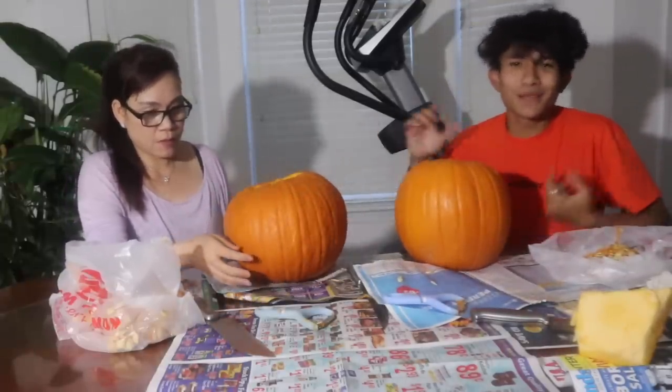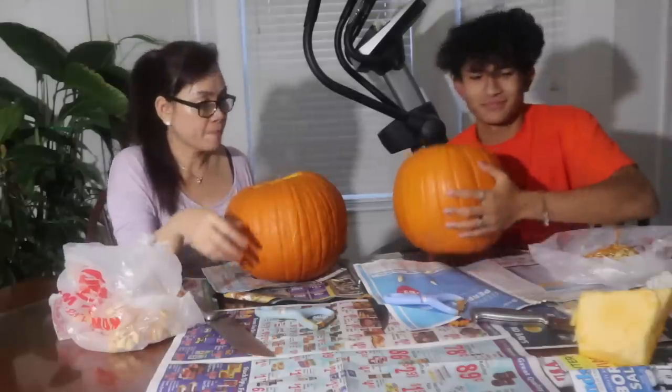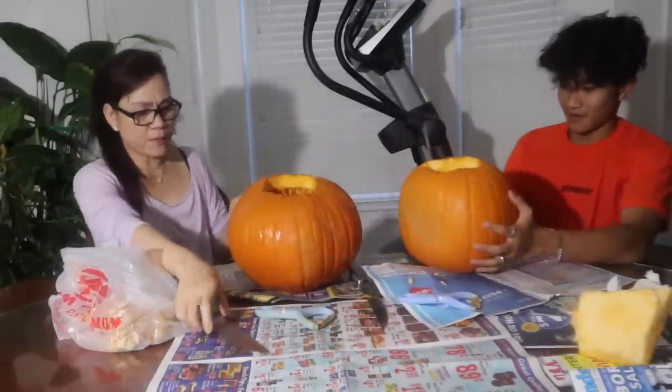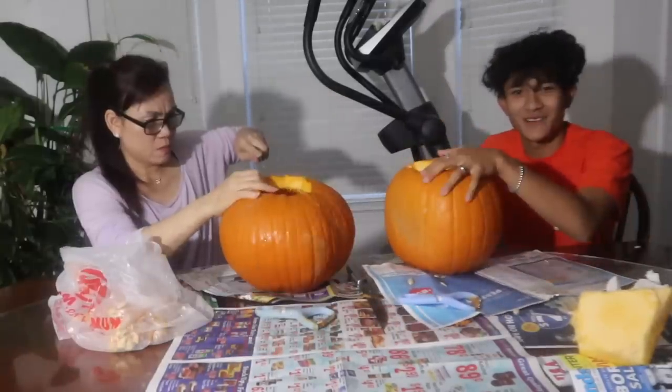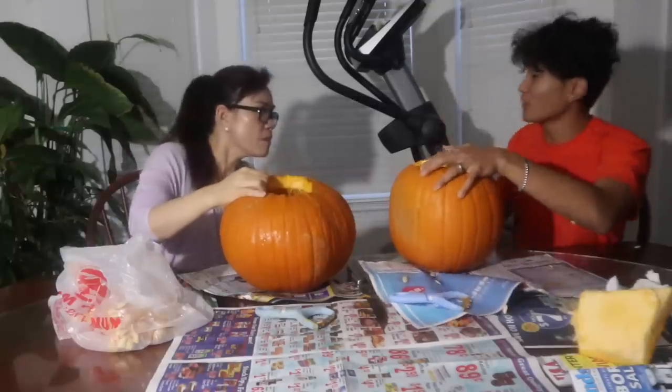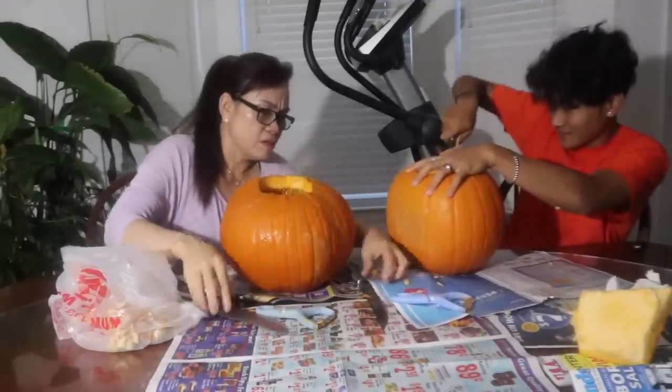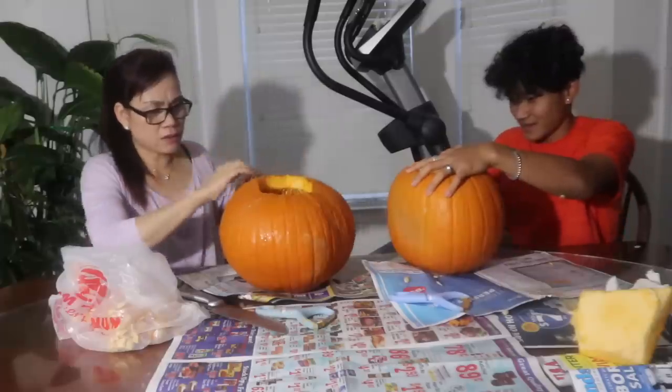Okay, now that we're done gutting the pumpkin, we're going to start carving and we can't look at each other's pumpkins. So I'm going to face this way, you face this way. We're going to hide each other's pumpkin even though we're cutting it in front of each other. Gotta find a good spot. We have to make an eye. This is going to be so cool. Stop looking at it. This is my first time. I don't know how to do it.